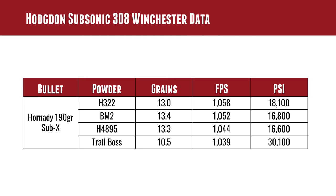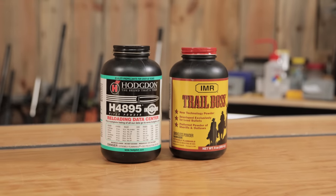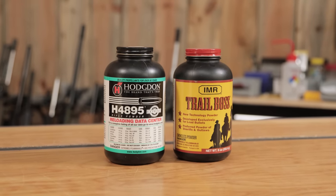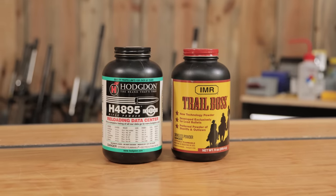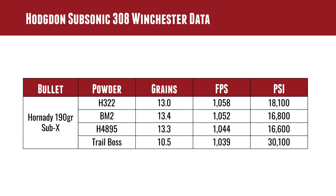I went to Hodgdon and looked up their subsonic 308 Winchester load data. They have four different powders listed: H322, BM2, H4895, and Trail Boss. Rummaging around in our powder supply, we had both H4895 and Trail Boss, so I went ahead and used those powders in our loads. You can see that all these loads from Hodgdon are well under 1100 feet per second, keeping them safely subsonic.